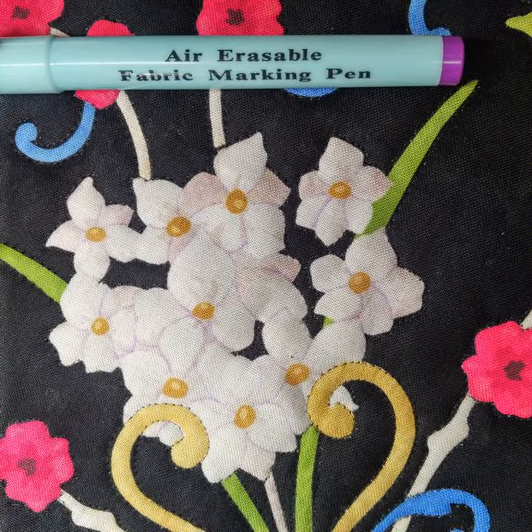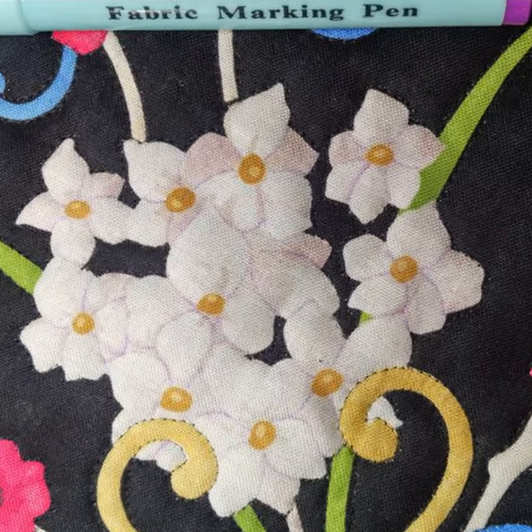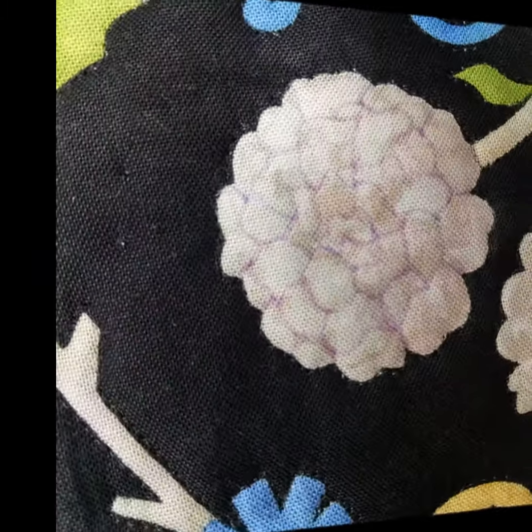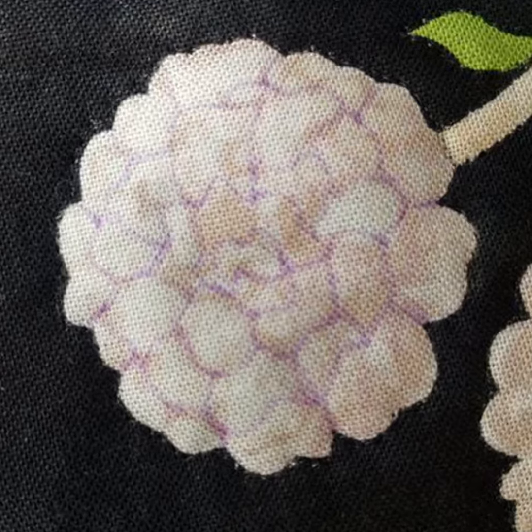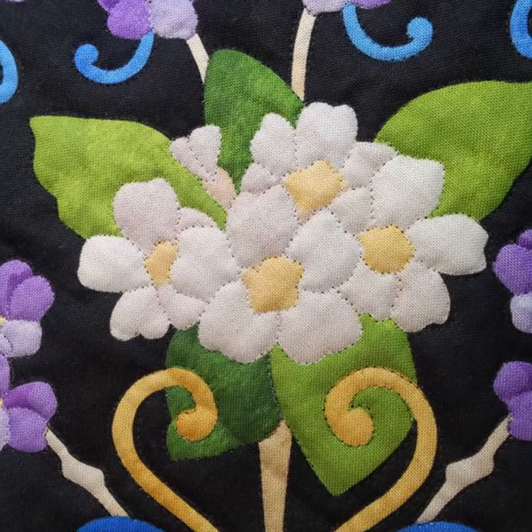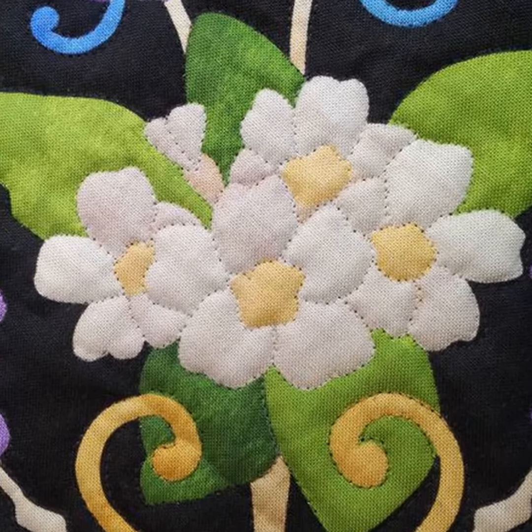I used a purple air erasable fabric pen to draw in these gladiolus petals and these marigold petals. This made it much easier to quilt the interior petals of the flowers.